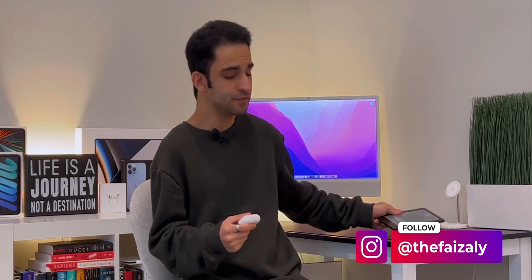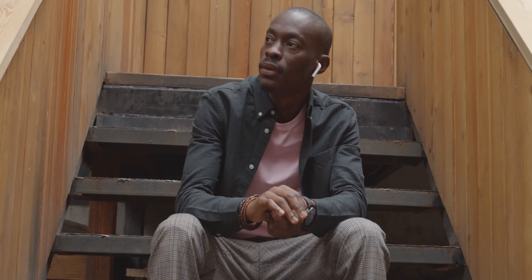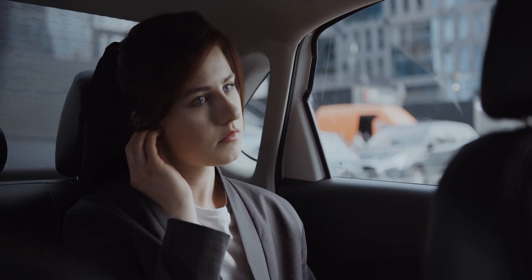Hey everyone, this is Faiz and welcome to my channel. Today I've got with me a Kindle and some AirPods. For the longest time, I've always been asked by family, friends, and even a lot of you guys on how you compare your AirPods to your Kindle. We live in a day and age where a lot of people are now listening to audiobooks more than ever before. So in today's video, I'm going to show you how you can listen to your audiobooks saved on your Kindle through your AirPods. Without any further ado, let's begin.